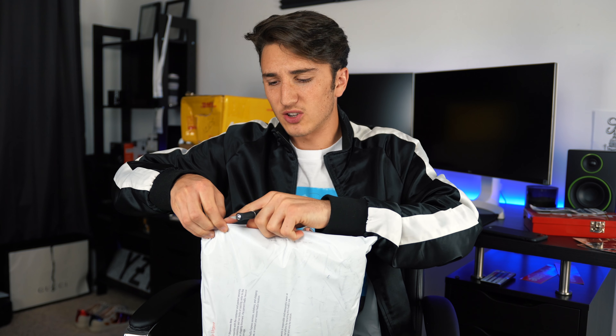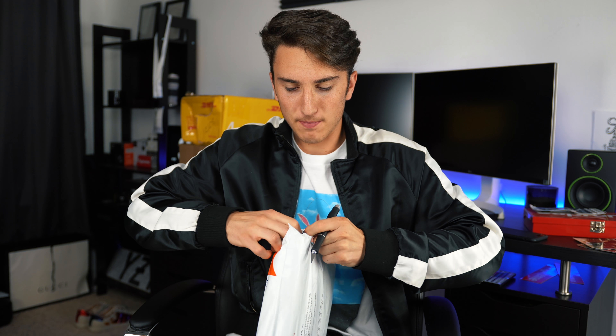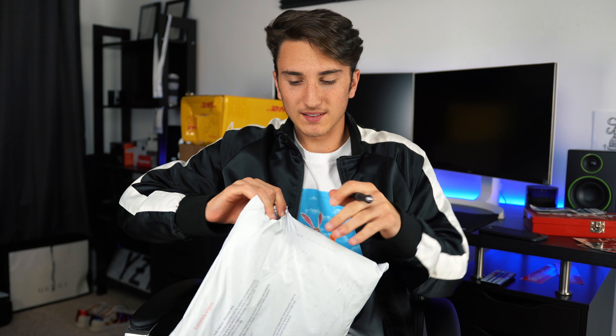You guys might have seen my videos before — I have a few different clothing pieces from them, but this is going to be denim specifically. I'm really excited because the guy who runs the company, I've been in talks with him and he's been showing me some of the stuff they've been working on. I can already see the denim — this is some tight packaging. We got two pairs of denim right here. Let's go for the blue denim first.